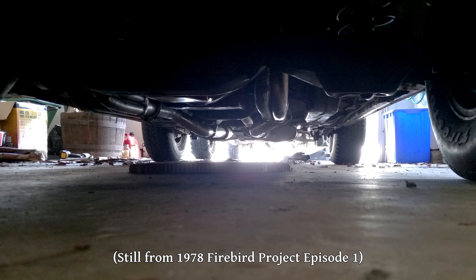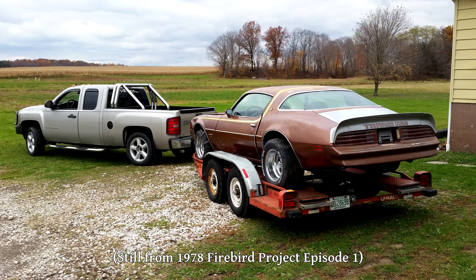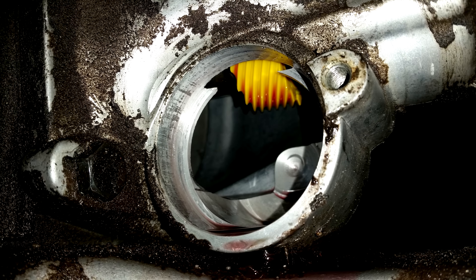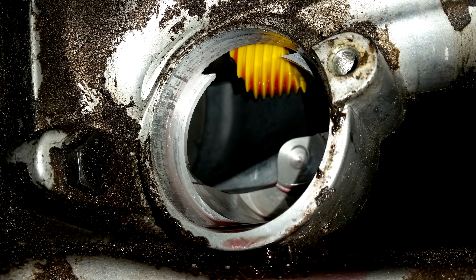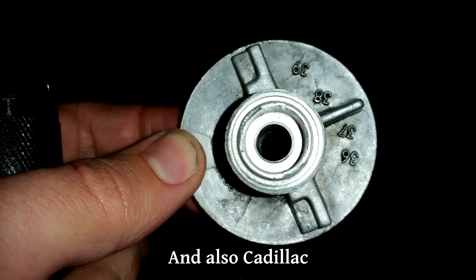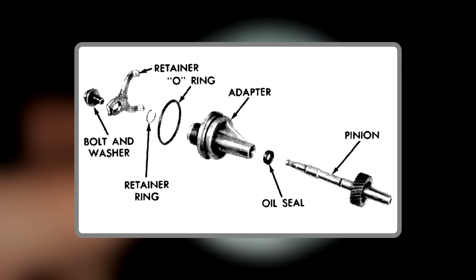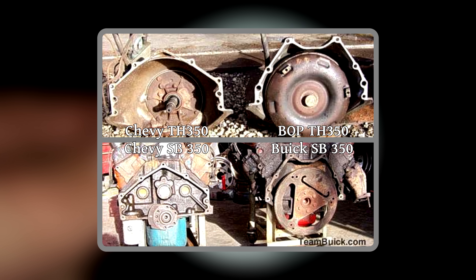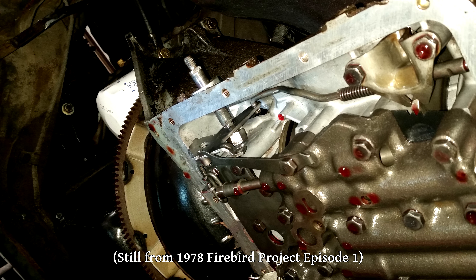I didn't want to bother with it until the transmission started leaking ATF all over the floor. A while back, not too long after I first bought the car, I had replaced the seal between the speedometer housing and the driven gear — the back of the transmission was dripping fluid, and after replacing the seal that stopped for a while. These pictures are from when I first removed it. If you know these transmissions, you'll recognize this as a BOP — Buick, Oldsmobile, Pontiac — style speedometer housing for the Turbo 350, and the bell housing bolt pattern is clearly Chevy-patterned.